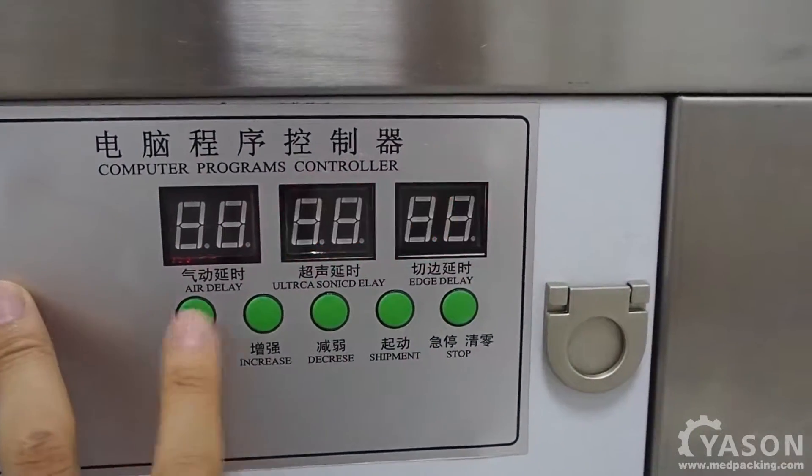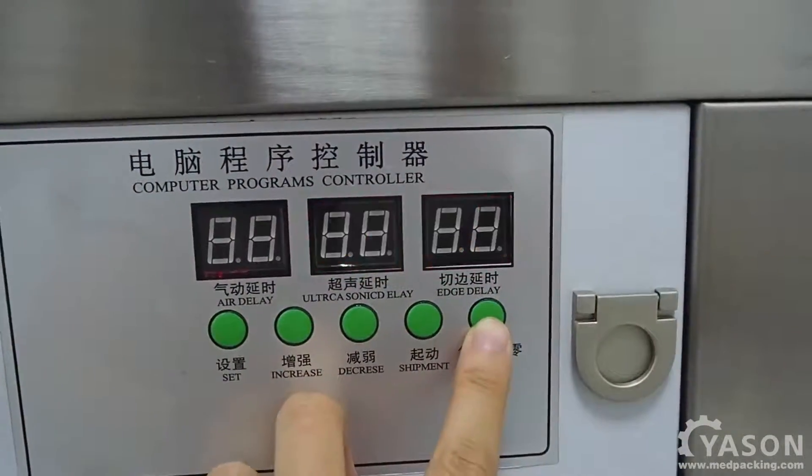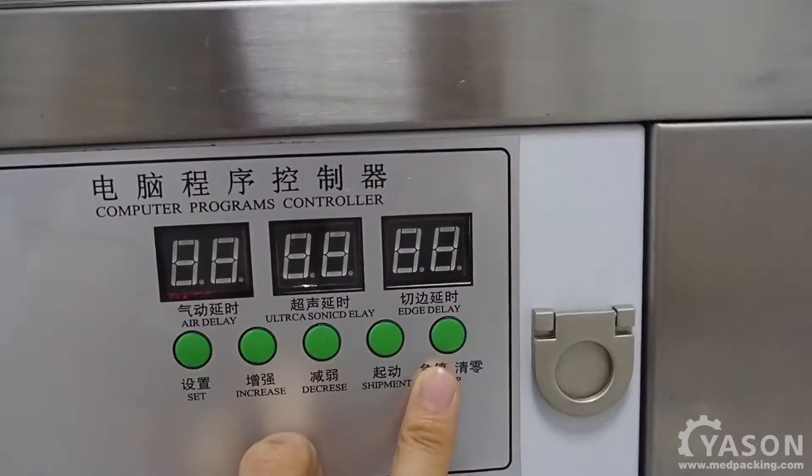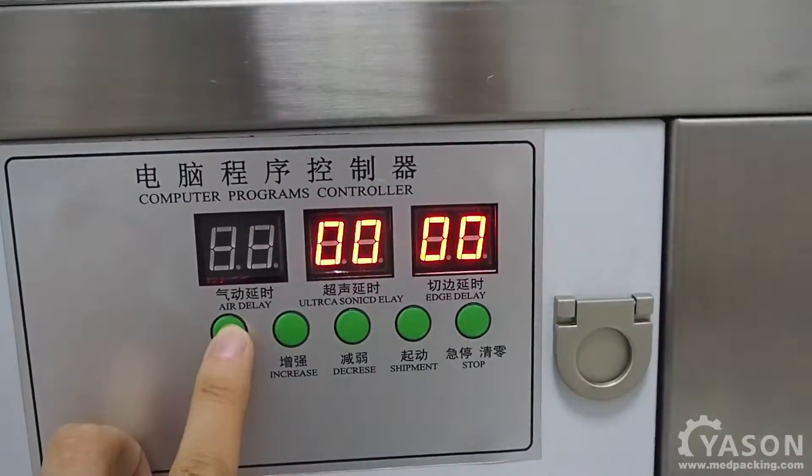Press it again. This is the counter. We can reset the counter with this button here. And exit the setting mode.